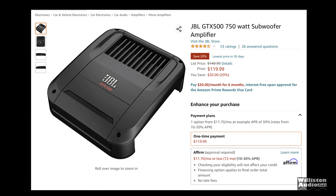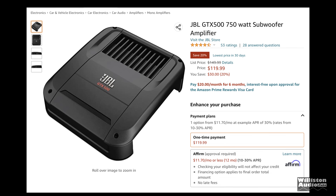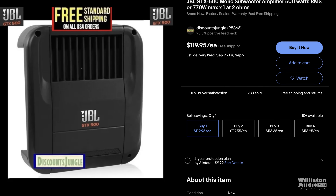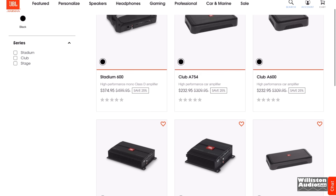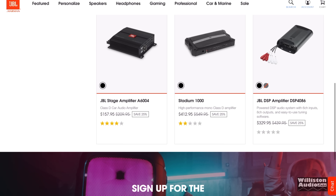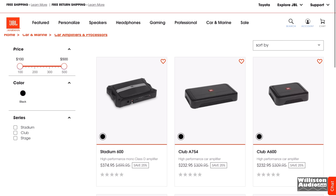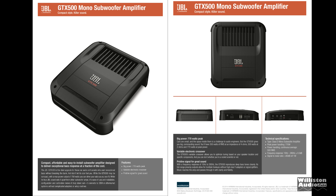I love coming across deals on amplifiers. This JBL GTX 500 on Amazon and eBay is currently $119.95. At the time of the video, this model unfortunately is discontinued. It is not listed as a current model on the JBL website, so it may or may not be available when you watch this. This model is replaced by the Club A600, it appears, according to the JBL website.